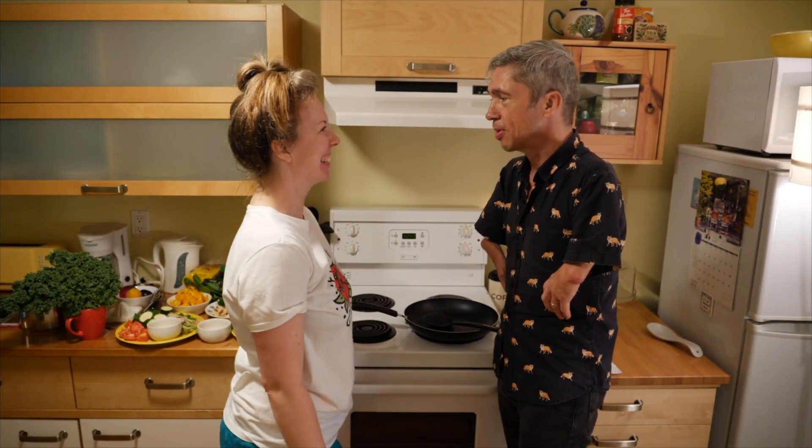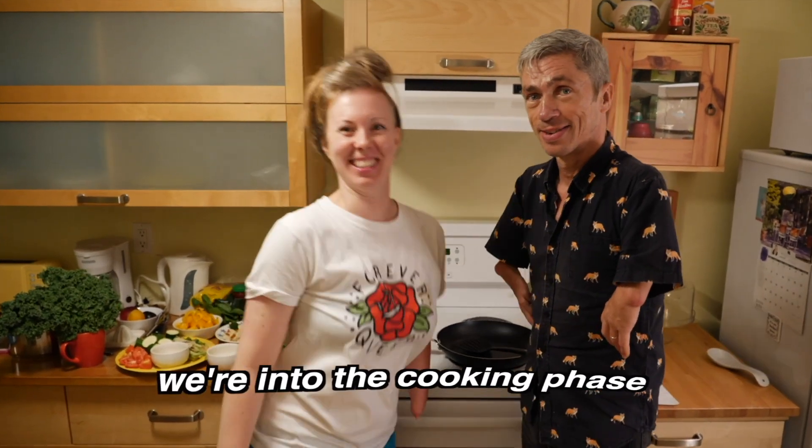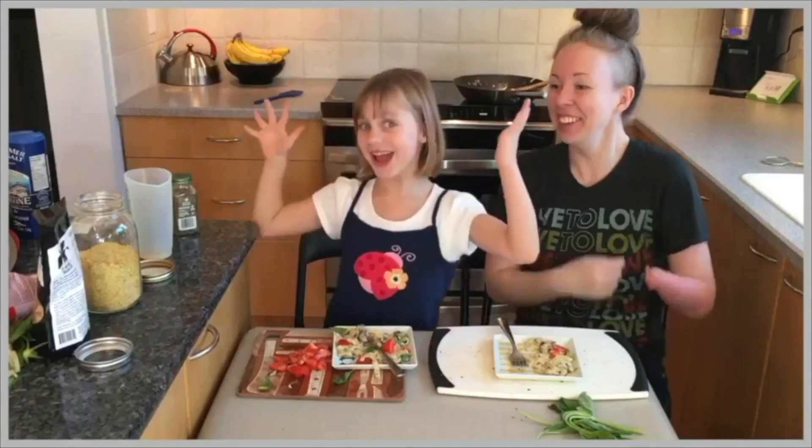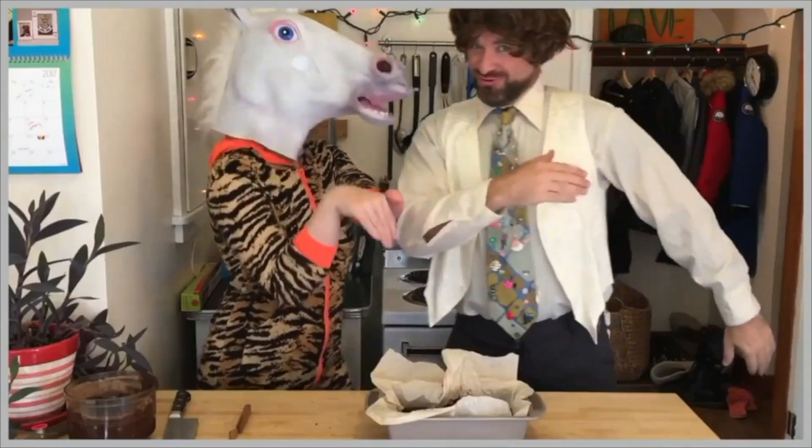We're doing it. We're into the cooking phase. Stump Kitchen — gluten-free vegan eats and stumptastic treats.